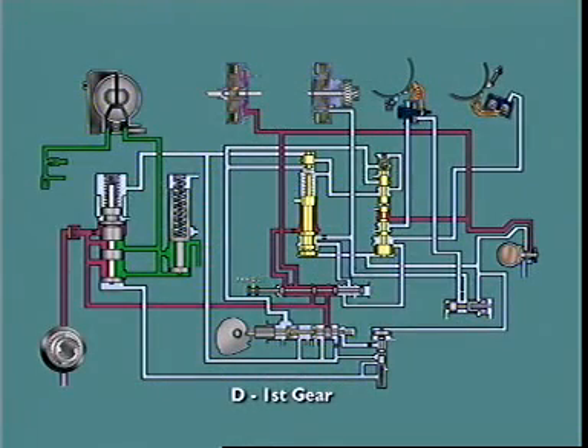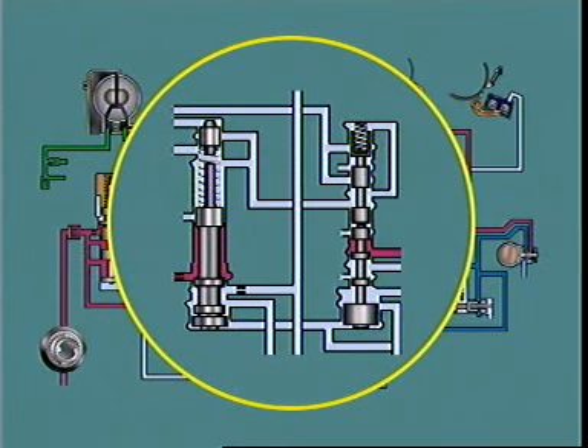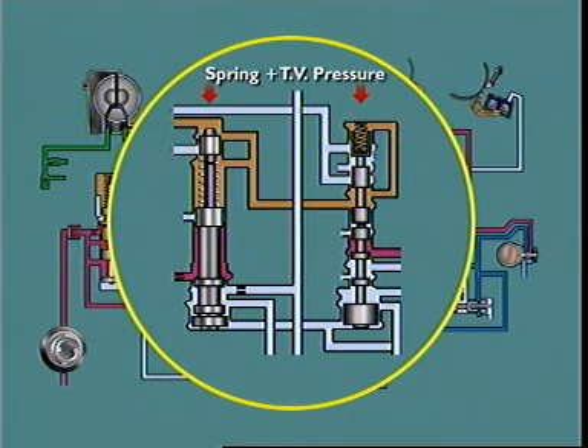The 1-2 and 2-3 shift valves are control valves which are supplied with line pressure from the manual valve. They either block fluid or allow it to flow at prevailing line pressure to a clutch or band. Their operation is determined by a spring plus TV pressure at one end, which acts in opposition to governor pressure at the other end.